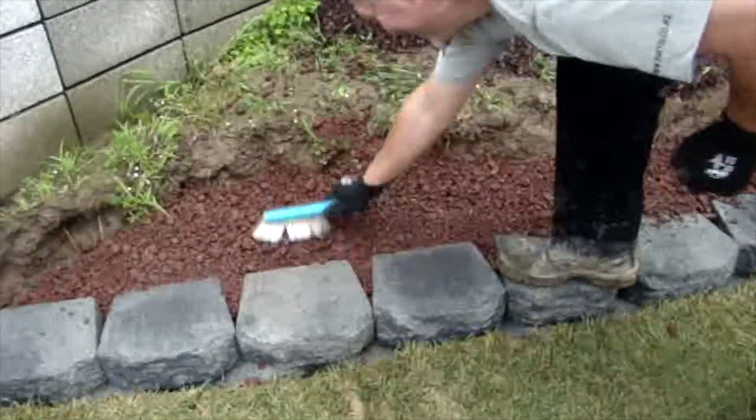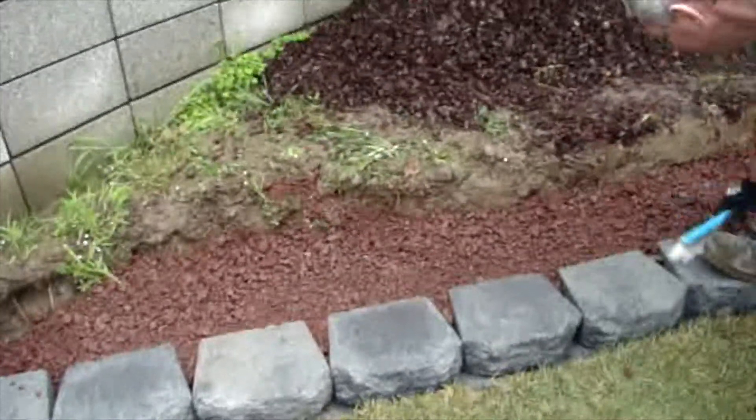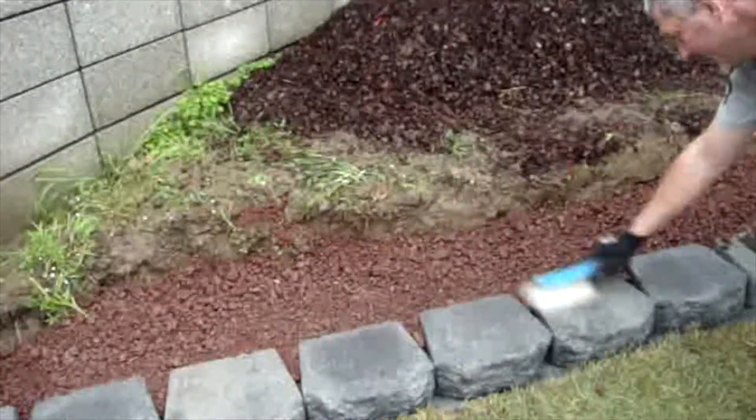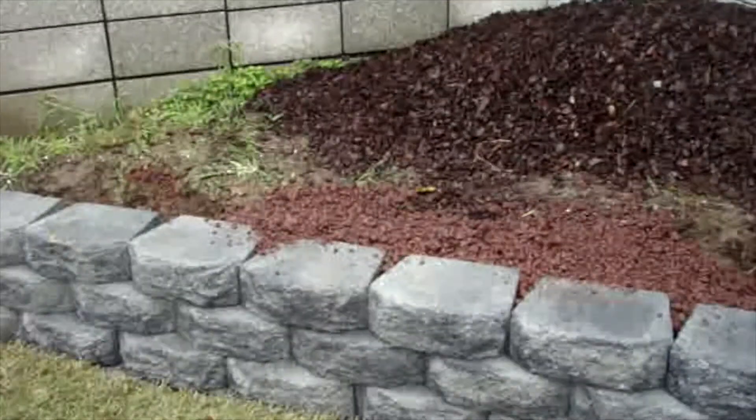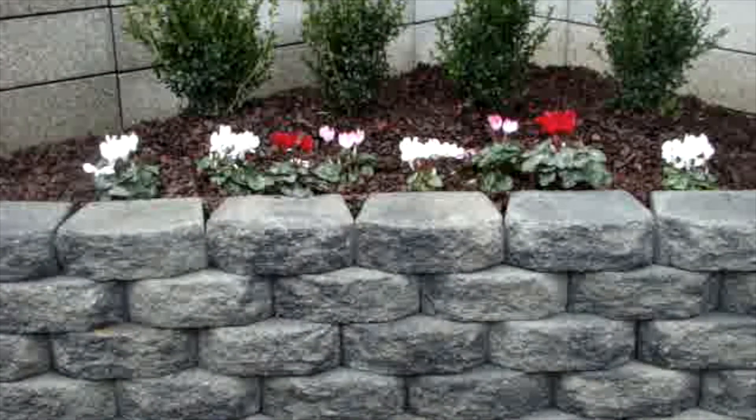Use a brush to clean the top of the units before installing the next course. Continue using the same process for the rest of the courses, ensuring that the drainage aggregate continues all the way up. And there you have it — your Firth garden wall retaining wall.